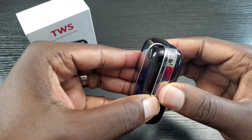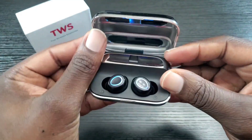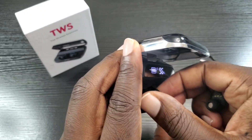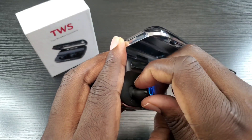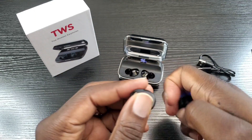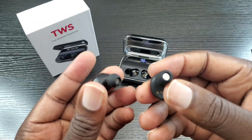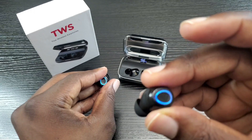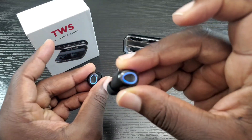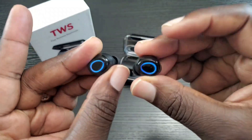You have to use your nail to kind of open this up. What I'm going to do is a test — listen like I normally do, stream some video to see if there'll be any lagging, make a couple calls to see if it's clear on both ends, and see if this can be used with one earbud in the case while the other is out, to test single mode. I'll also assess the sound quality. I'll be right back.